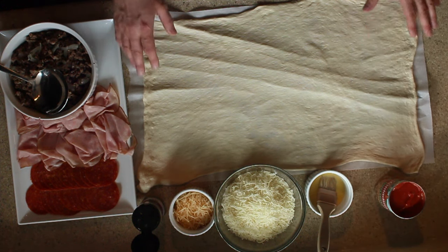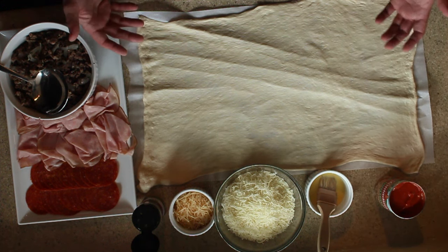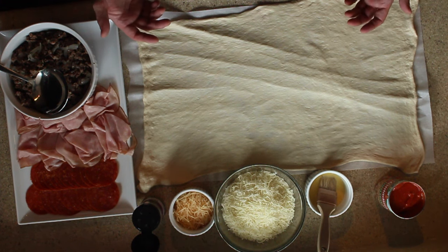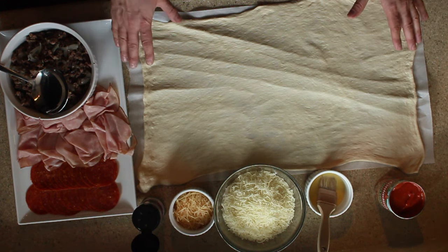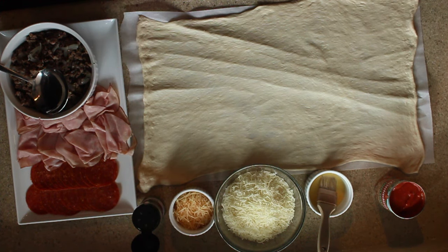This is a Pillsbury bread dough here. I'm not reinventing the wheel — I did buy this, and it rolls out square onto this parchment paper, which is a really good way to approach this. I recommend you do it the same way so the dough doesn't rip.